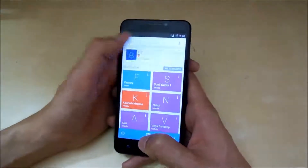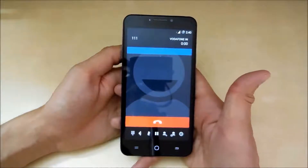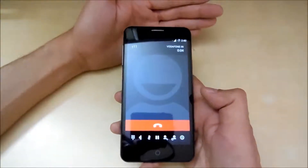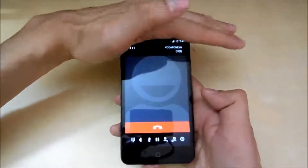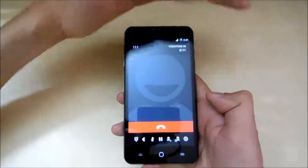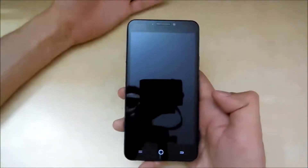Let's run the dialer and call customer care. Let's wait for the call to be picked — here it is. Now place your hand over the earpiece and see if the screen turns off or not. And as you can see, the screen turns off, then back on, then off again. That means the proximity sensor is working fine.